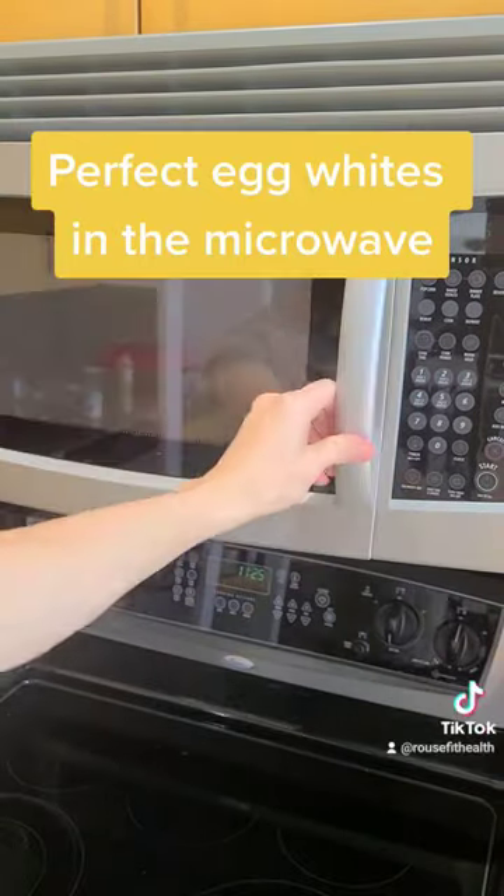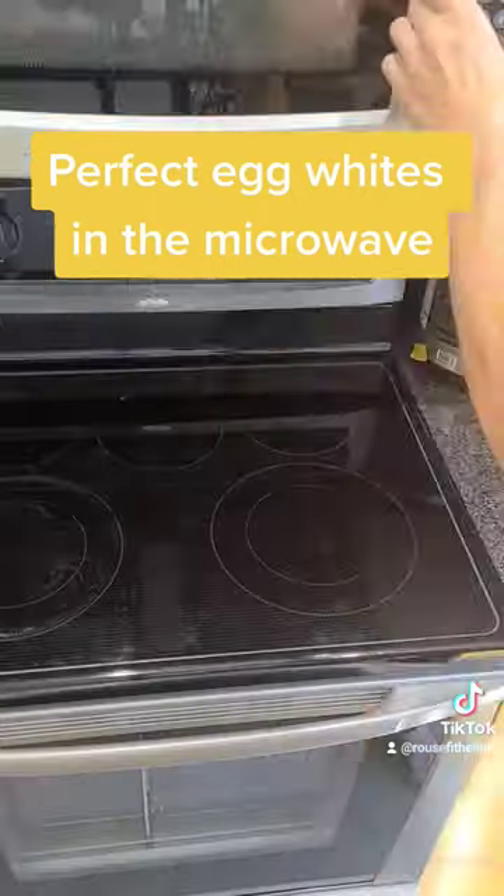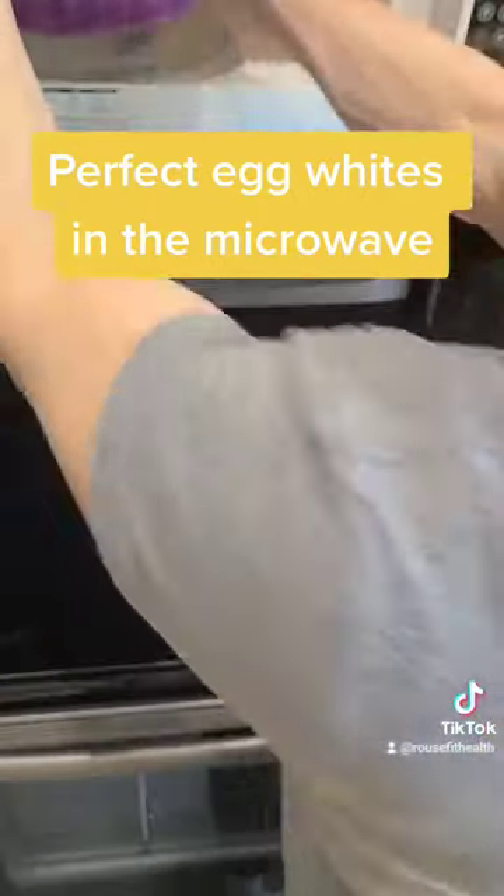Get it in the microwave. I put it in for a minute and 30 seconds on high for the first time through. It's really hot when you take it out — be careful.